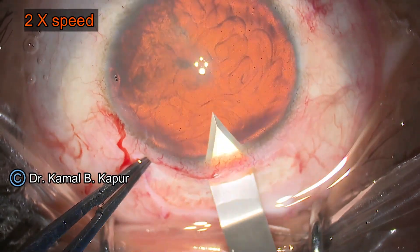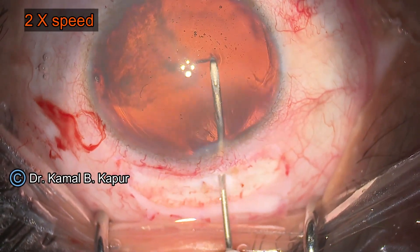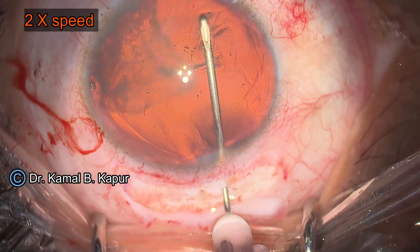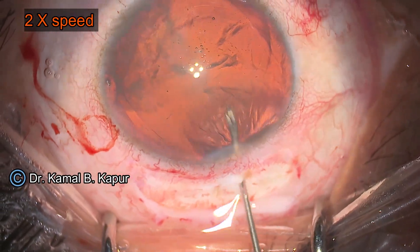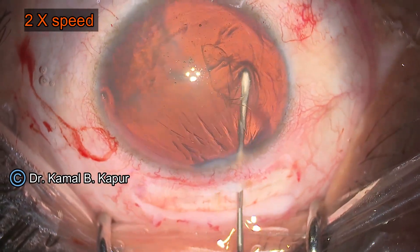These haptics are very brittle — any amount of extra force can cause breakage of the haptic, so we have to be very gentle. While doing the capsulorrhexis, a few things to remember: since these haptics are made of PMMA, they cannot be folded or bent like hydrophilic lenses or three-piece lenses.